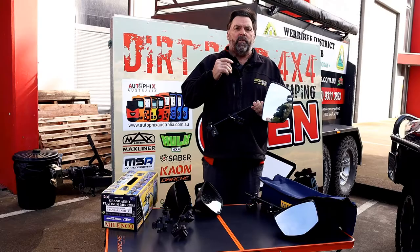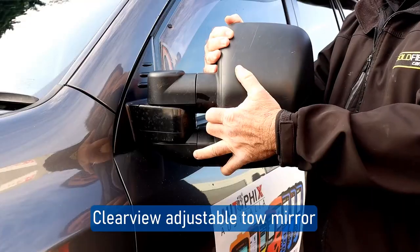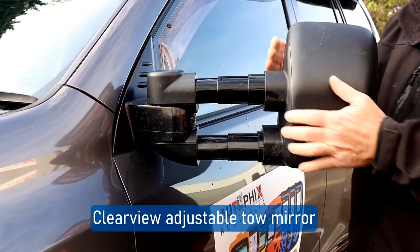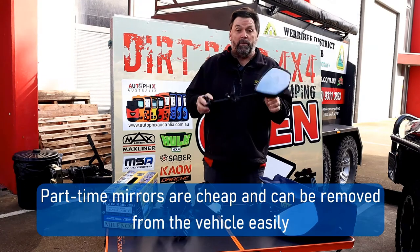Now of course, for those guys traveling around Australia, you're probably going to put an MSA towing mirror or a Clearview mirror on your vehicle as a permanent solution. But with Malenco, they're comfortably the best part-time towing mirror out there.